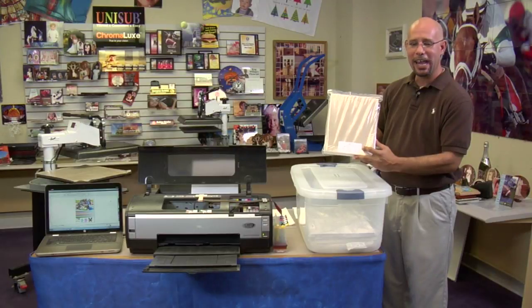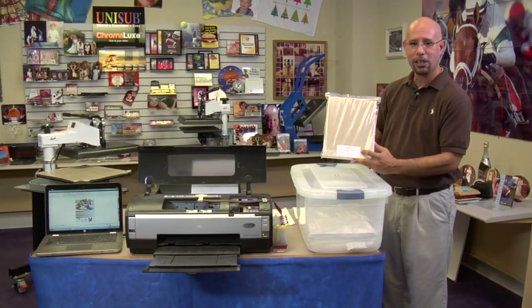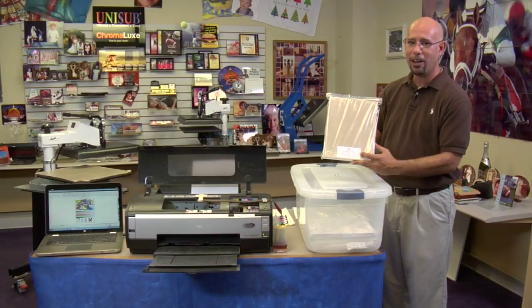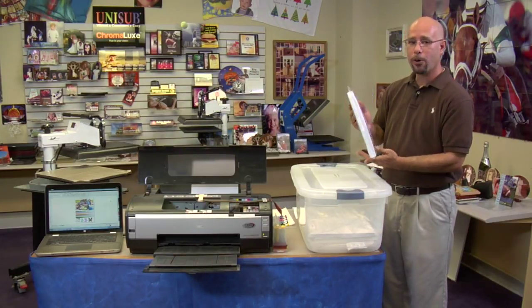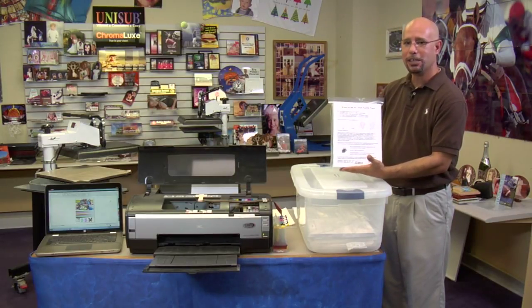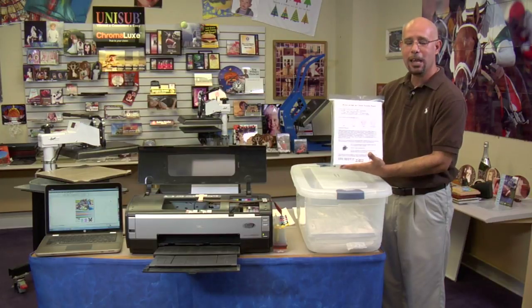If you get a transfer paper from us that contains a lot code sticker or lot code slip, make sure you hold on to it. If you need technical assistance, it helps to determine which lot of paper you're experiencing issues with. If you order transfer paper from us, my advice is to keep your paper sealed in the Ziploc bag that it ships in, and only pull out paper that you are going to need for that particular job.